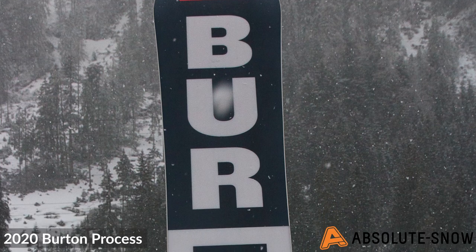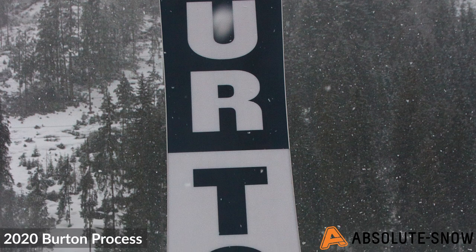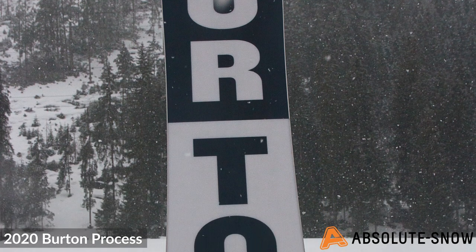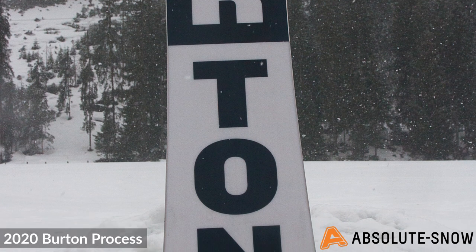It features Frostbite edges, where the edge extends out an extra 10 millimeters underneath your feet, meaning you get more hold in hard pack and icy conditions — you'll find that you won't slip out as much.